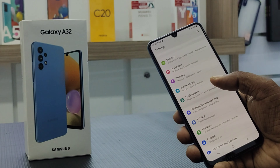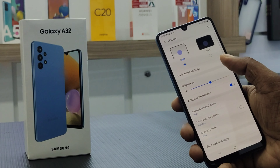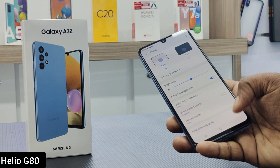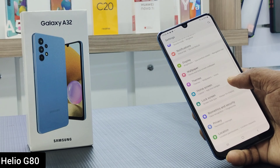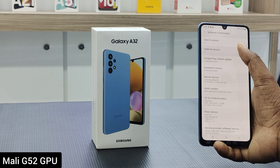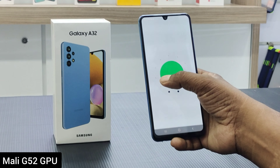For performance, the Samsung Galaxy A32 is powered by a MediaTek Helio G80 processor, 6GB RAM, 128GB internal memory, and a Mali G52 graphics processor.